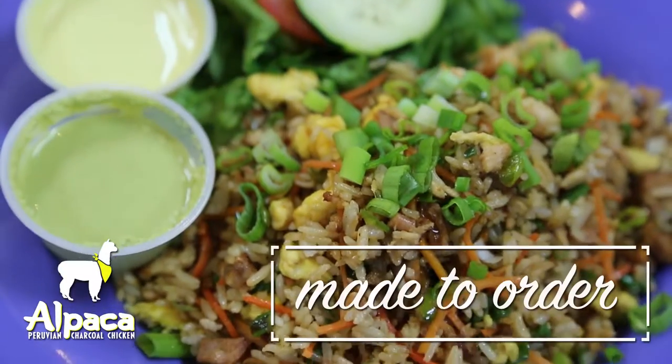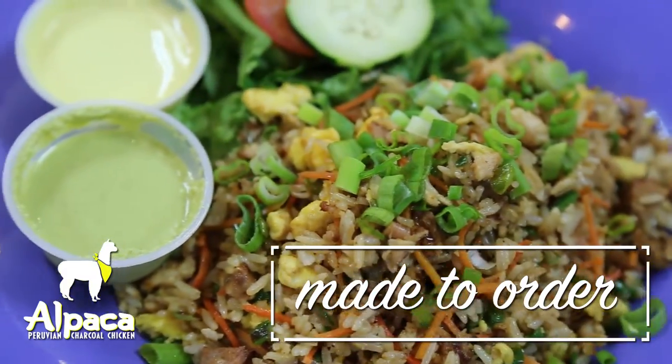Hey guys, welcome back to Alpaca. Today we're at our Capital Boulevard location in Raleigh talking to you guys about arroz chalfa. Arroz chalfa is a homestyle Peruvian fried rice.